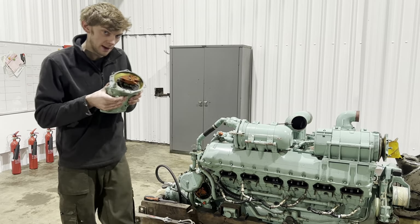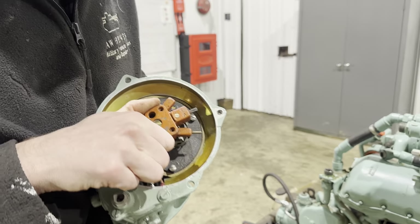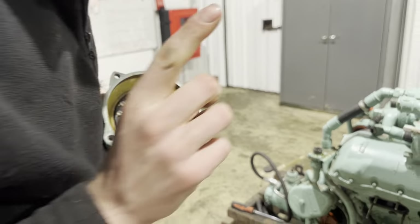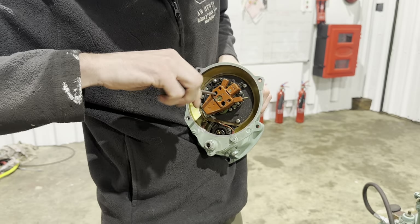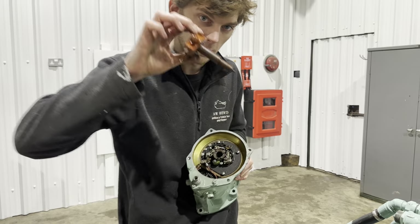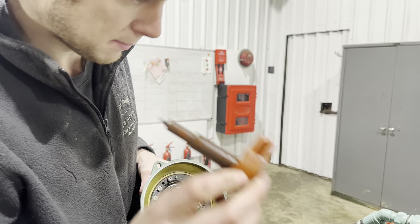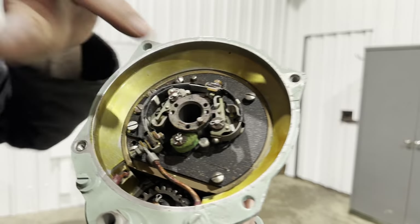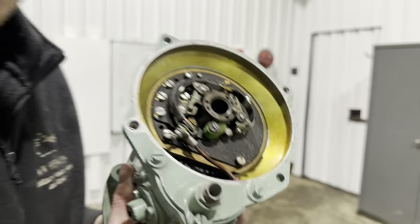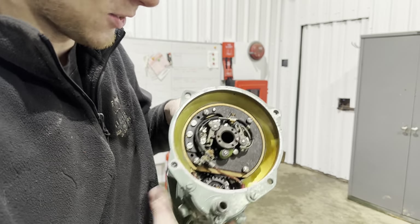The main thing you need to look at on a magneto when you haven't run it up for a long while is that the points can stick. This is the rotor arm that obviously distributes the spark, but I'm going to take that out so you can actually see the points. These are the points - these are where it sparks. And I know this one sparks because I've just turned it over by hand and electrocuted myself. I love getting electrocuted. Genius. Not.